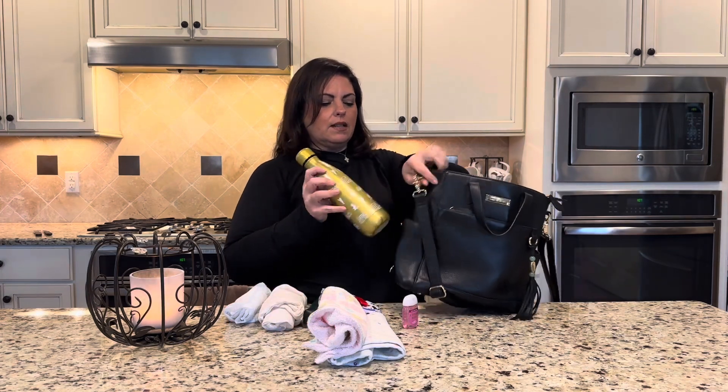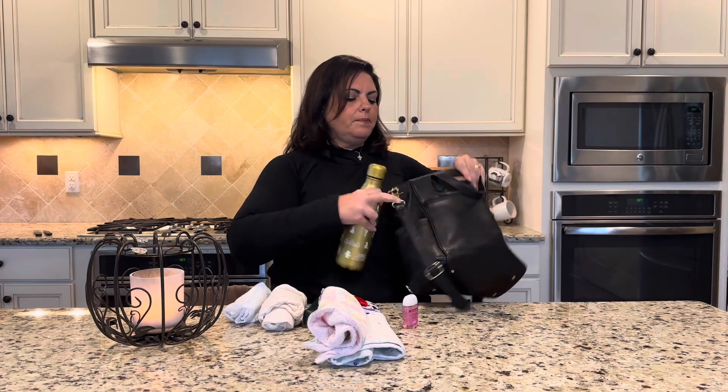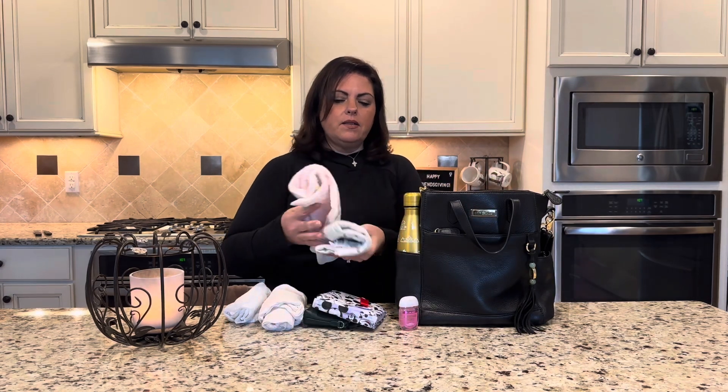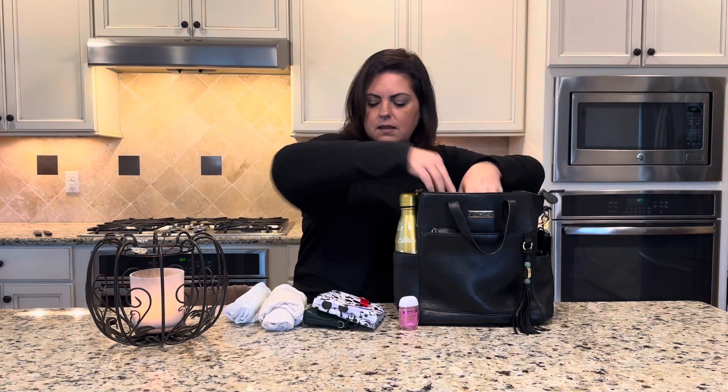I did grab a water bottle so people could see how that looks on the outside. This is probably the largest water bottle you would put on the outside.